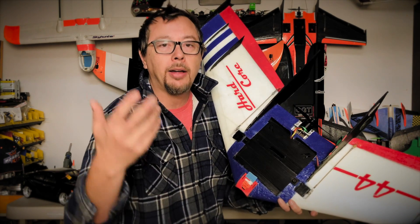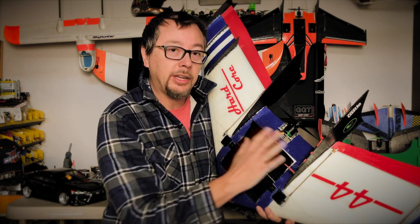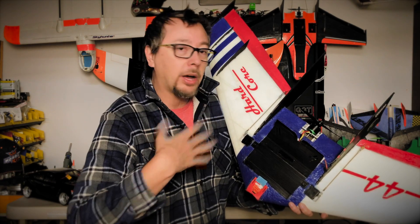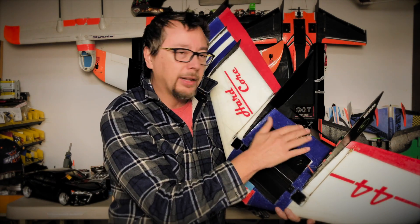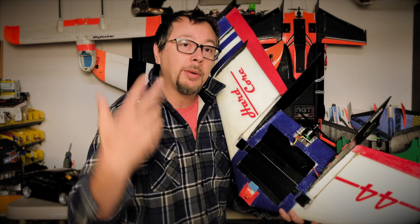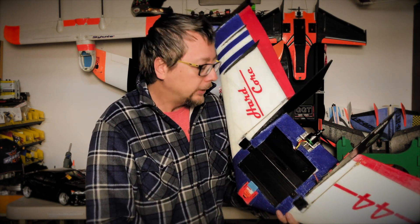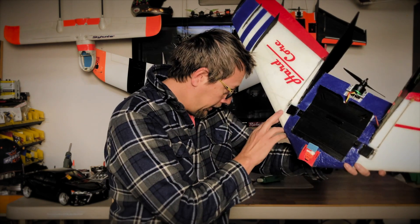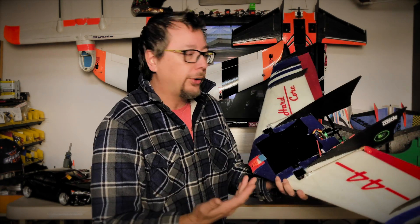Everything stays nice and cool. After my two flights up at Kite Hill the other day, I always feel my motor and ESC afterwards — they were just a little bit above body temperature, so running pretty nice. I have a feeling I might be a little under-propped and could probably go a bit faster, but I'll do some testing on that in the future. I'm running high-tech HS225MG servos — really high quality wing hardware.